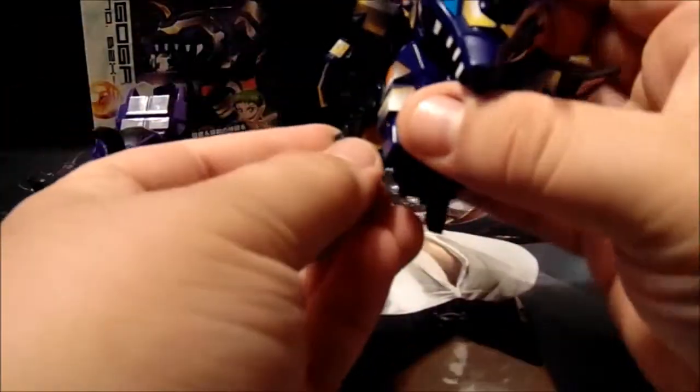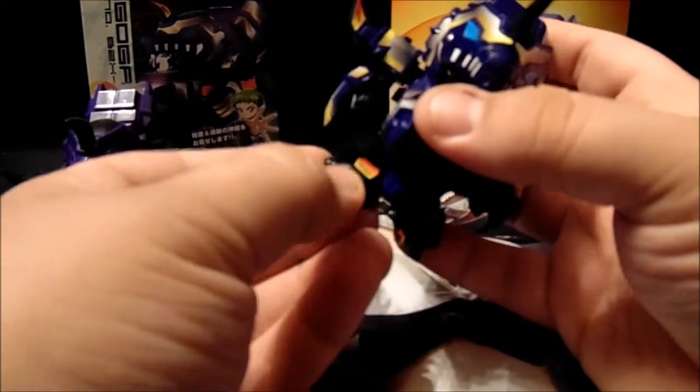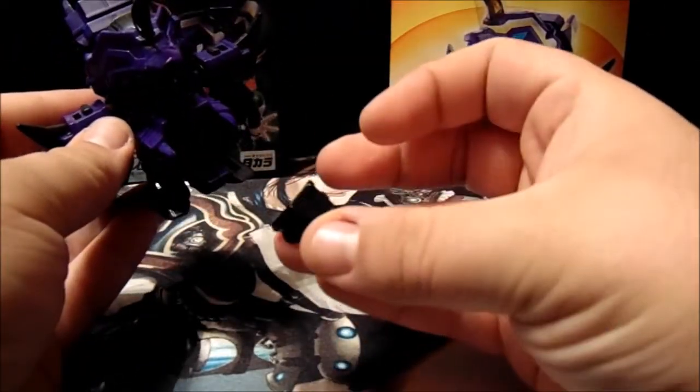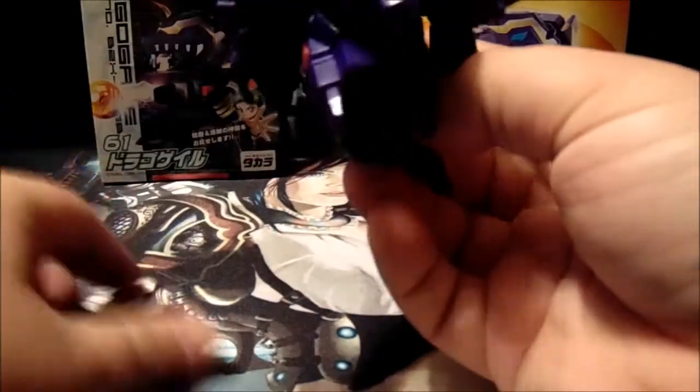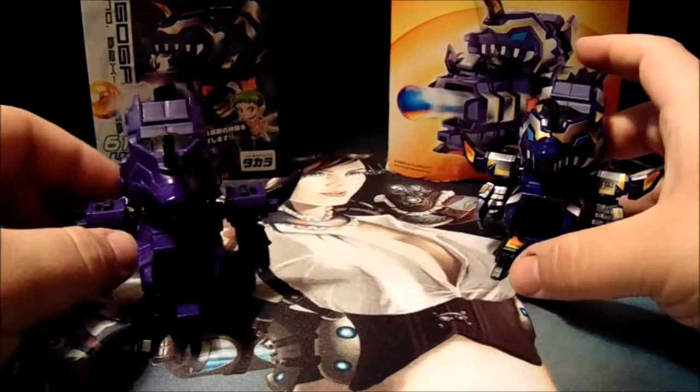Another huge difference are these. This might just be my B-Daman itself, but the rubber foot armor — they stay on and are really hard to get off on the American version. On the Takara, they pop right off like nothing, which is ridiculous and bothers me because I lose them all the time. So right there, we're going to go with another plus one for Hasbro.